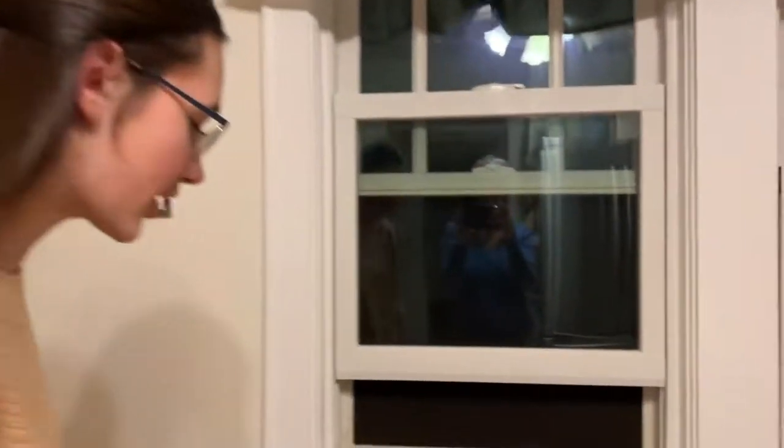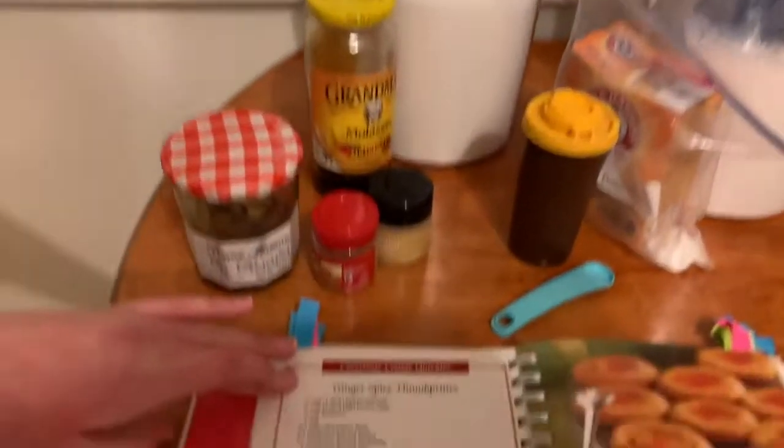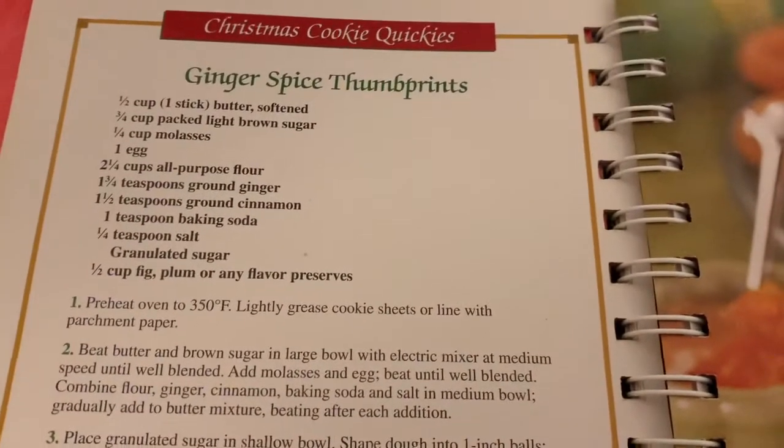So today I'm going to be showing you a holiday recipe, and it's one of my favorites. These are ginger spice thumbprints. They are so good because you can fill them with all kinds of different things.